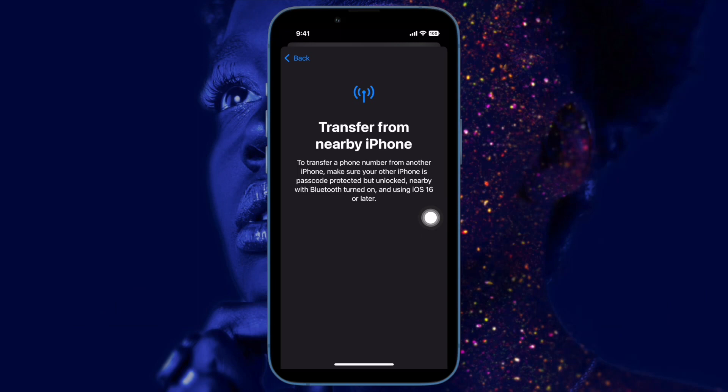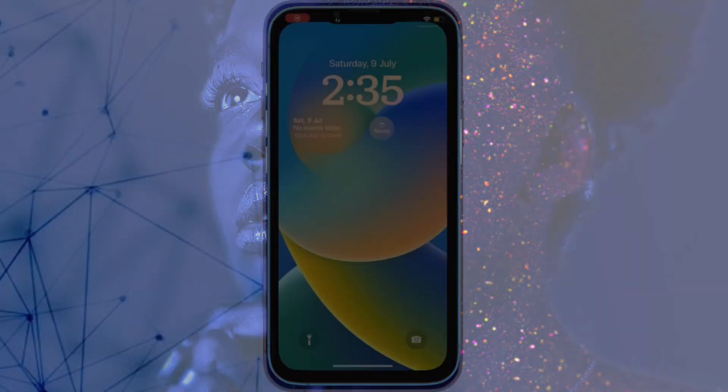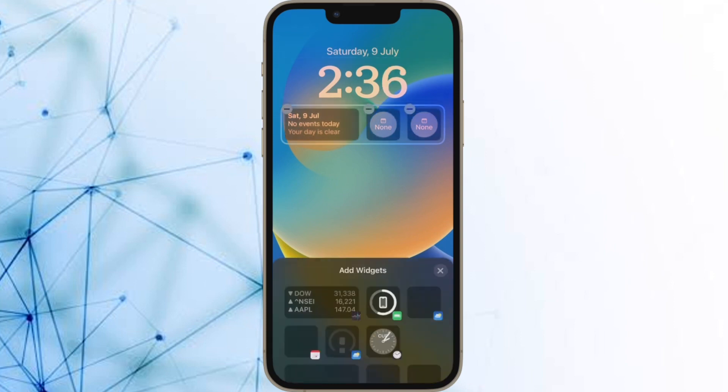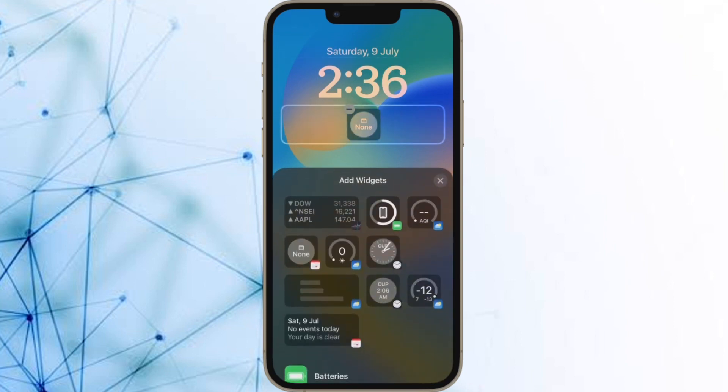Make sure your iPhone is passcode protected, nearby, unlocked, and has Bluetooth turned on and is running iOS 16 or later. Now double check these requirements and follow the prompts to complete the whole process. That's pretty much it — that's how you can quickly transfer an eSIM between iPhones in iOS 16 or later.